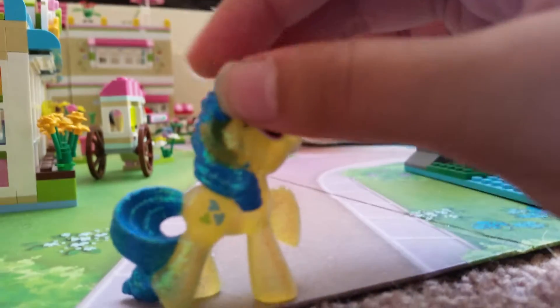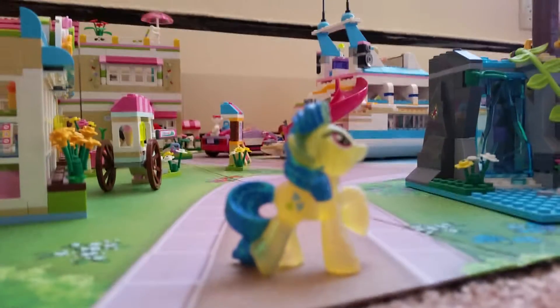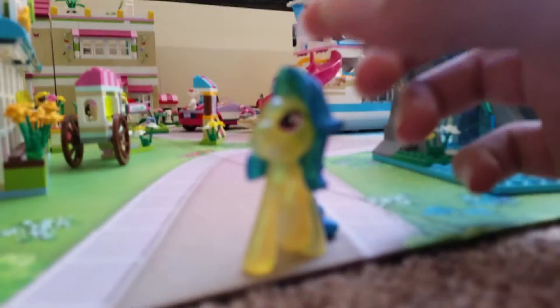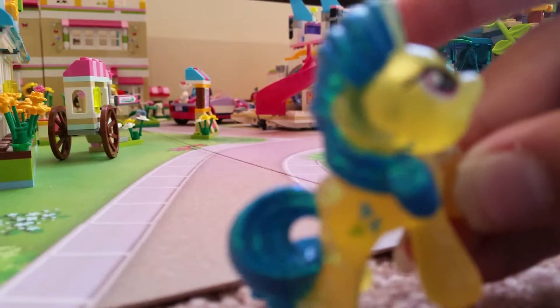Next we have Lemon Hearts. I've seen her in wave 8, but this is wave 10 Lemon Hearts. She's very glittery — she has a little smudge here but that's okay. She has a nice blend of colors: her mane is a dark blue like Trixie's body, but her body is really light, and her cutie mark is little hearts. She has pink eyes. She's also a unicorn like Trixie.